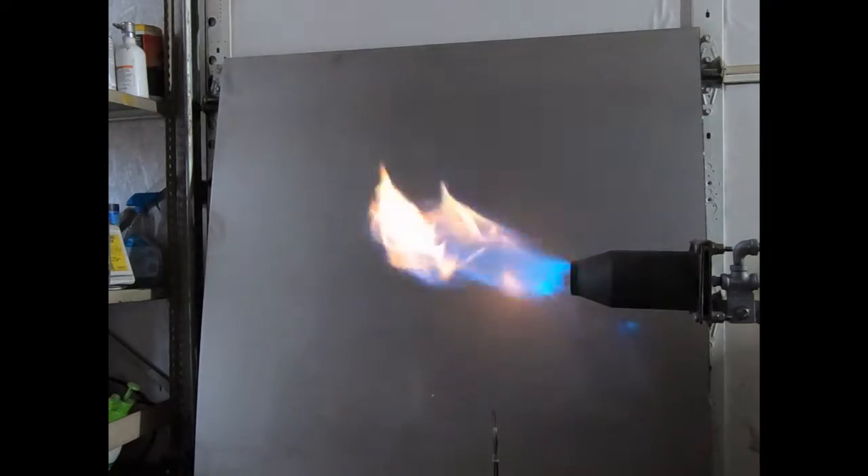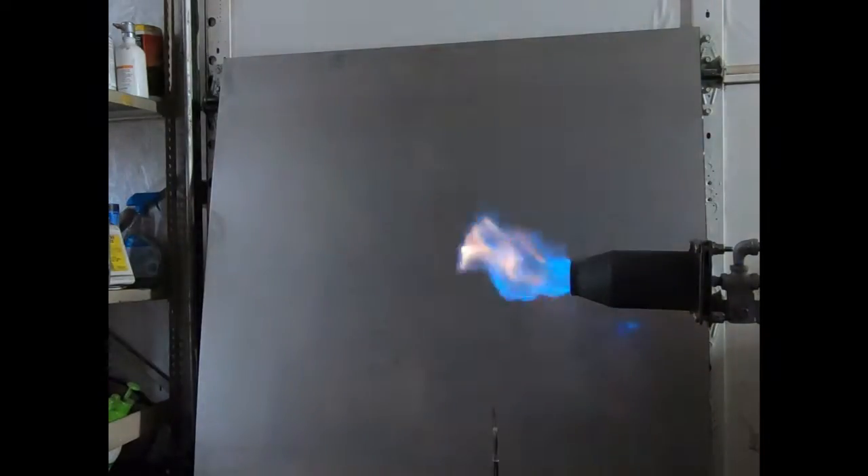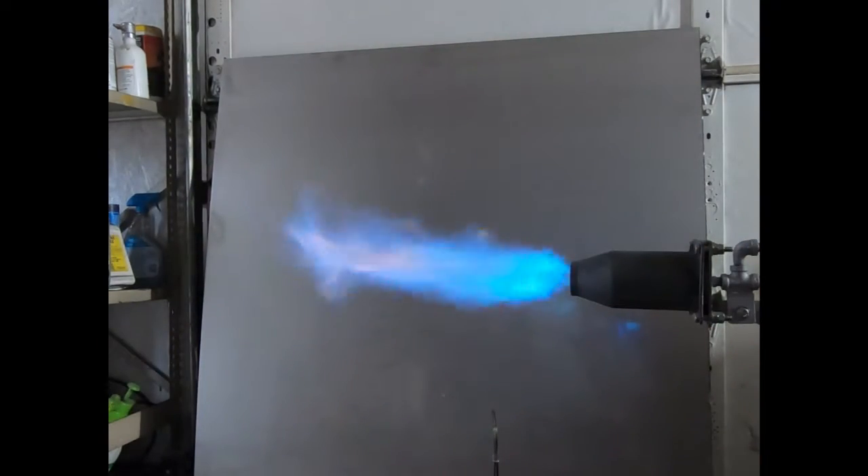I already like the turbulence — it lights so much easier than before. We haven't seen it run yet though. Trying to add more fuel. I certainly don't like that.